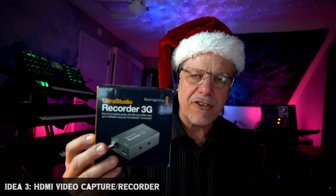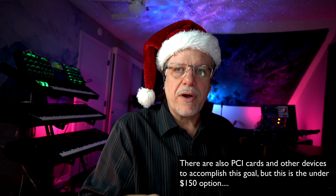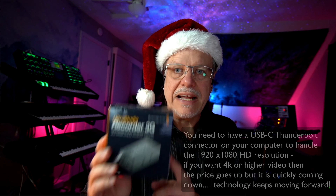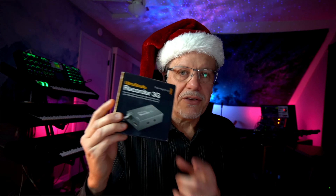Next up on the list of unusual ideas is this: a Blackmagic HDMI input, which allows you to take your video camera — I'm using a Sony A7 III for this video — and feed it into your computer. Most computers have an HDMI output but not an HDMI input, so the Blackmagic Recorder 3G gets HDMI footage into your computer so you can do streaming with OBS and other options. If you have someone in your life who wants to start sharing what they're playing, you'll need one of these. It's a really cool gift that could change their career path.